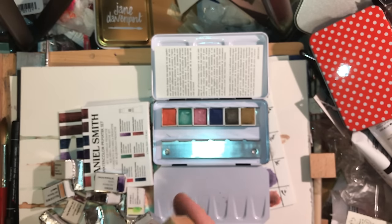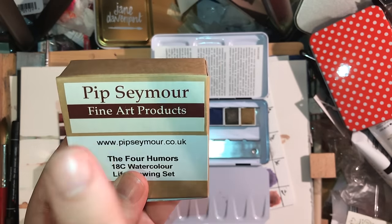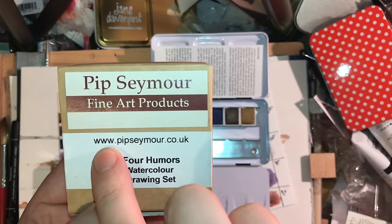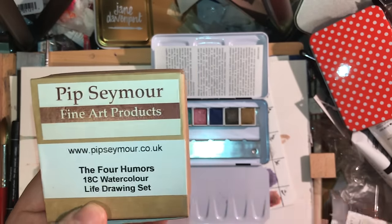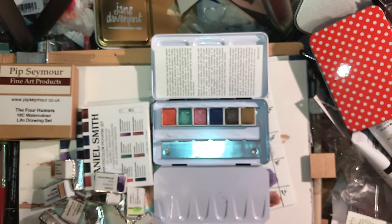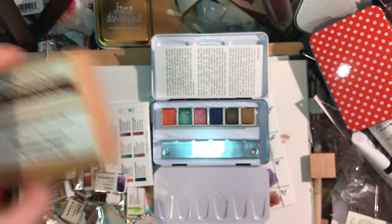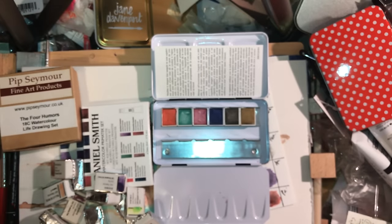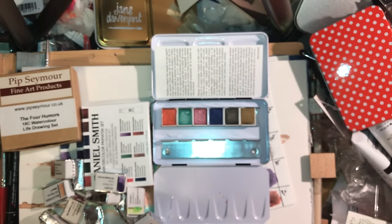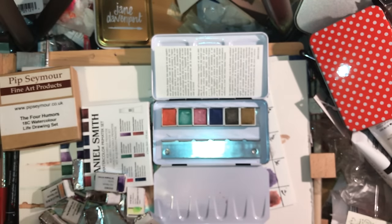You'll see Pip Seymour around still, but it's now called Wallace Seymour from the end of last year. You can still find them at pipseymour.co.uk — they have so much cool stuff, and they have a new gouache line out now which is really exciting. You can get that set and the ones I'm about to show you from Turners in Salford in Greater Manchester, UK.